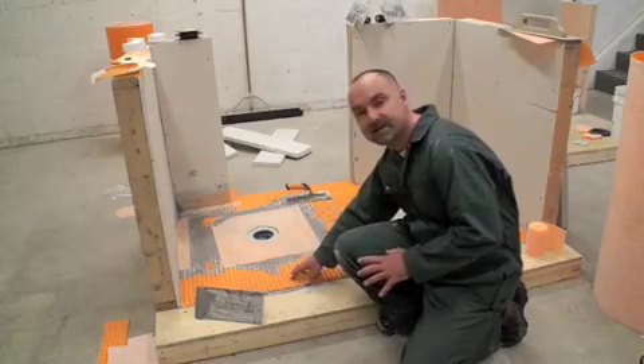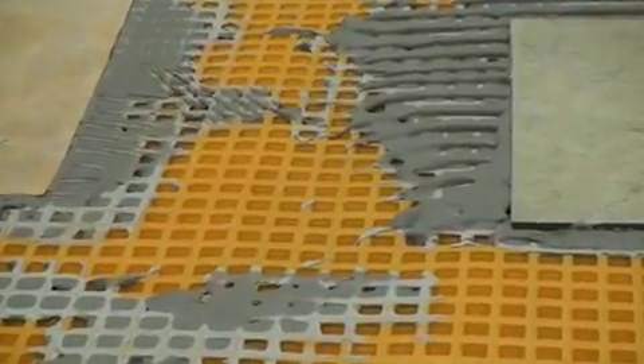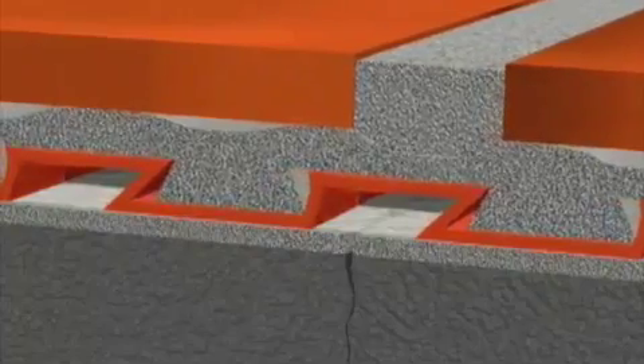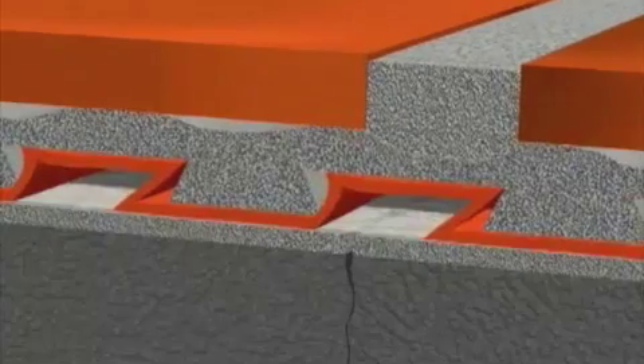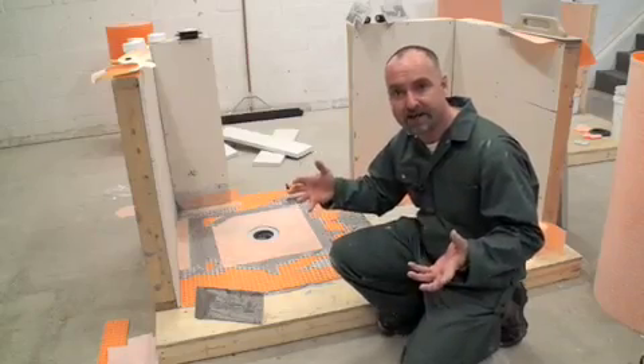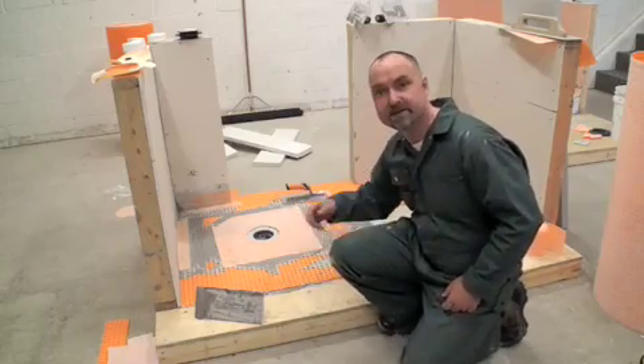The dimpled orange sheet you see here is called DITRA, and its job is to create an allowance for movement between the tiles and the substrate. This results in the tile installation becoming more solid and less prone to cracking should any movement and shear forces set in underneath the installation.